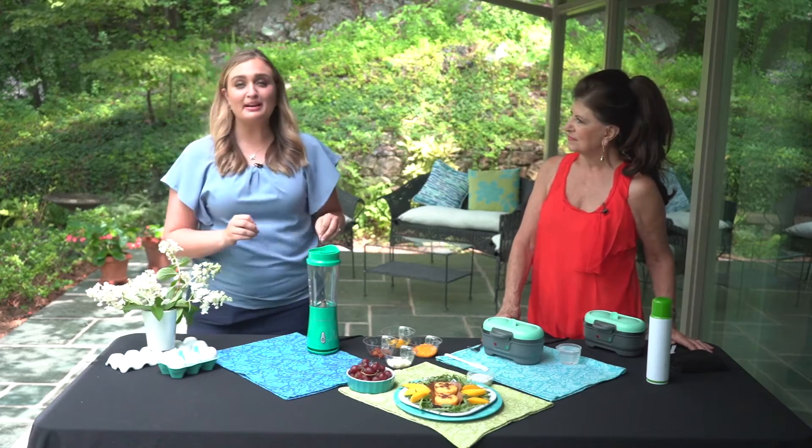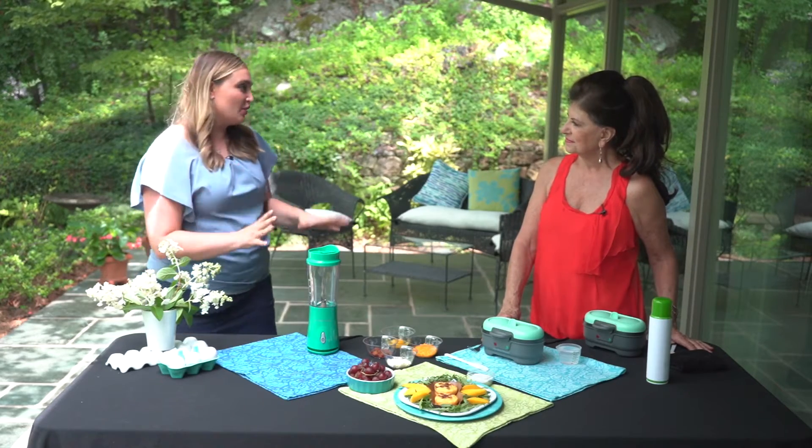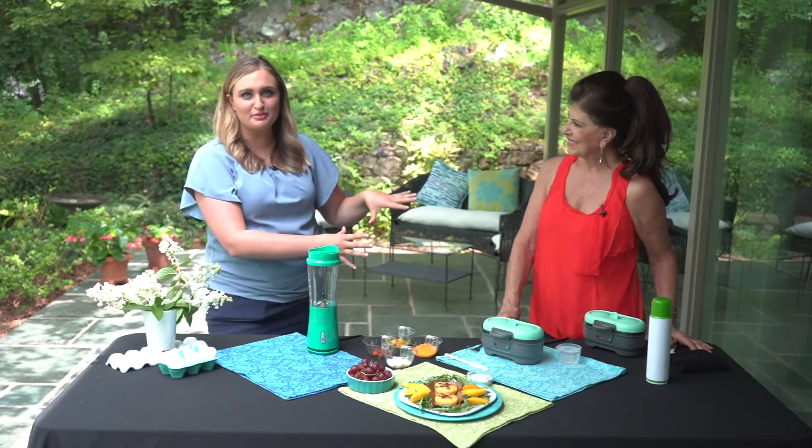Today we're making coffee shop egg bites. They're low carb and it's so fun. This is Mary Rappaport from the Virginia Egg Council.